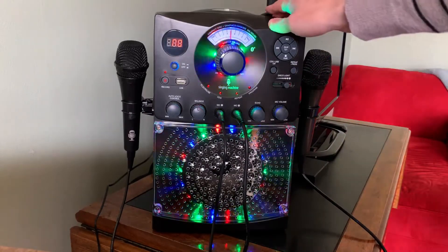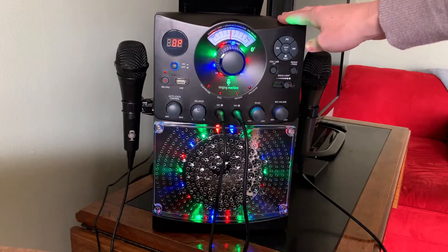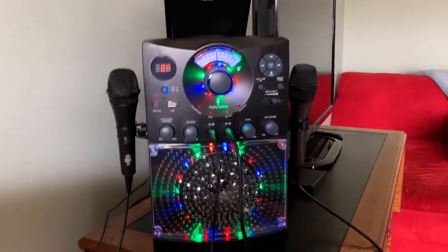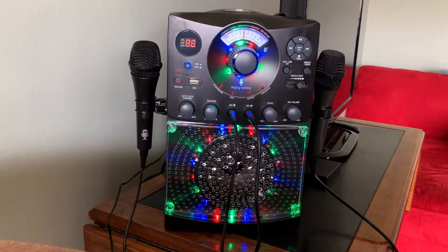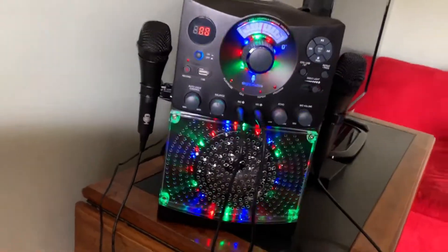You can sing by yourself or you can have duets. It also includes CD capability so that you can purchase karaoke machine CDs, or you can just download something from YouTube or your phone and cast it to the TV nearby. I love the options that this karaoke machine provides, and it proved to be so much fun when we used it.